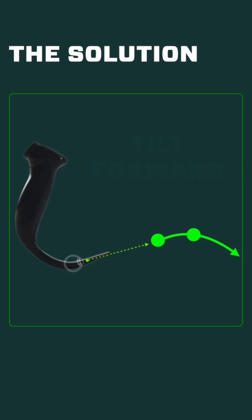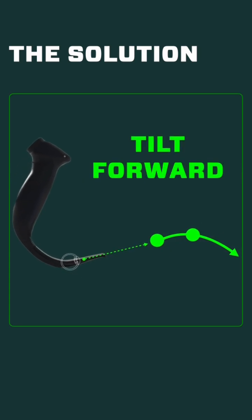Finally, just tilting that handle forward instead of pulling it back. The inclination is to rotate back to try to get a better view, but with a hyper-angulated blade, tilting that handle forward away from you is going to help align your axis with the trachea even better, and that's going to smooth out tube delivery even more.